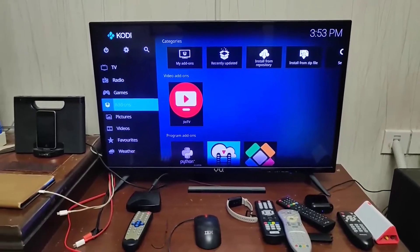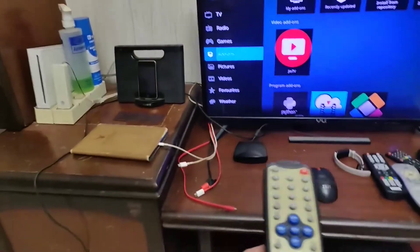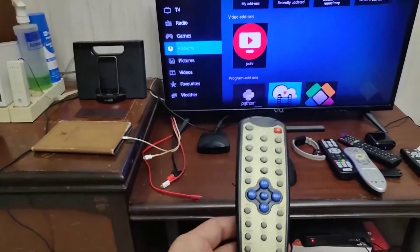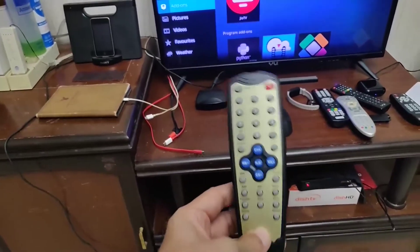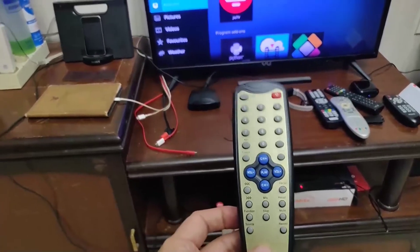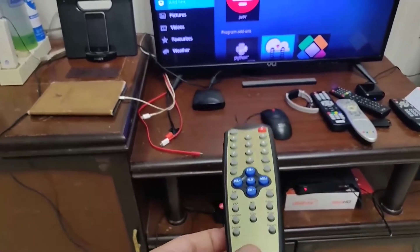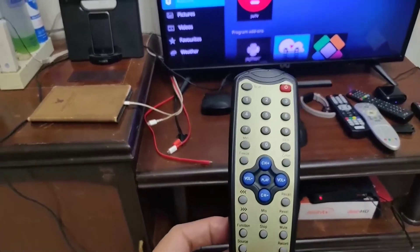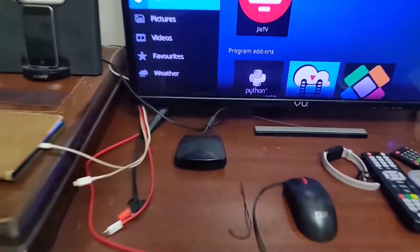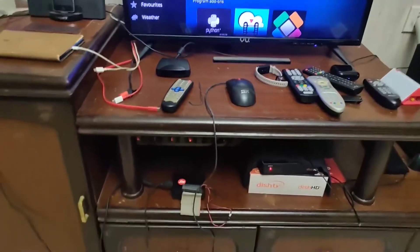Now comes the main challenge: how you can use this remote. This is basically a PixelView external TV tuner card remote that was lying in my stash for more than 10 years. These days we don't use those external TV tuner cards anymore. Let me check how we can configure this along with the infrared receiver and the Raspberry Pi, so let's go to some command line access.